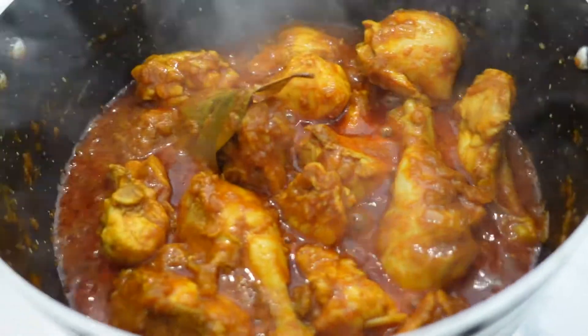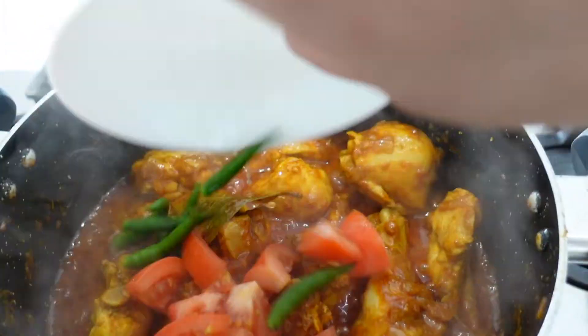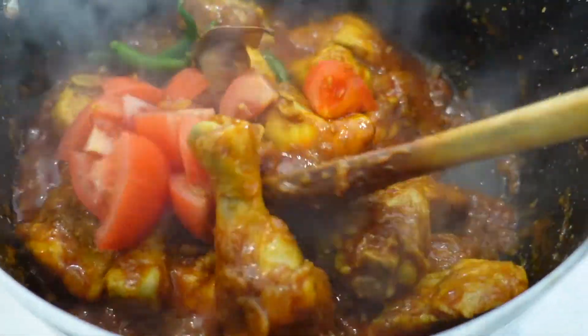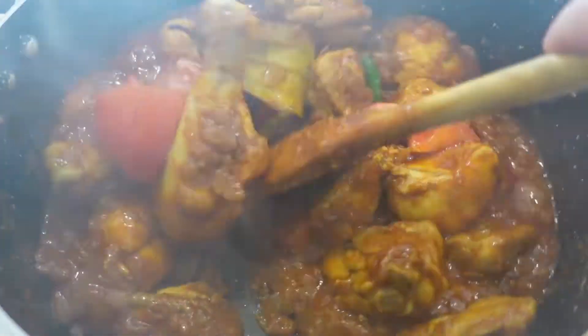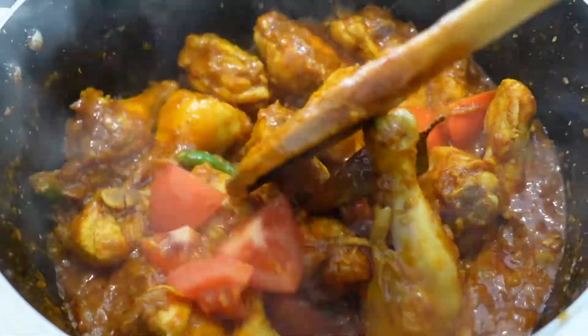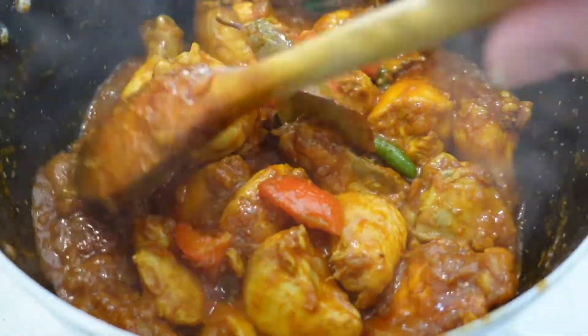At this point I'm going to add in one tomato and a couple of chillies and give it a good mix. We're just still waiting for some of the water to dry up.